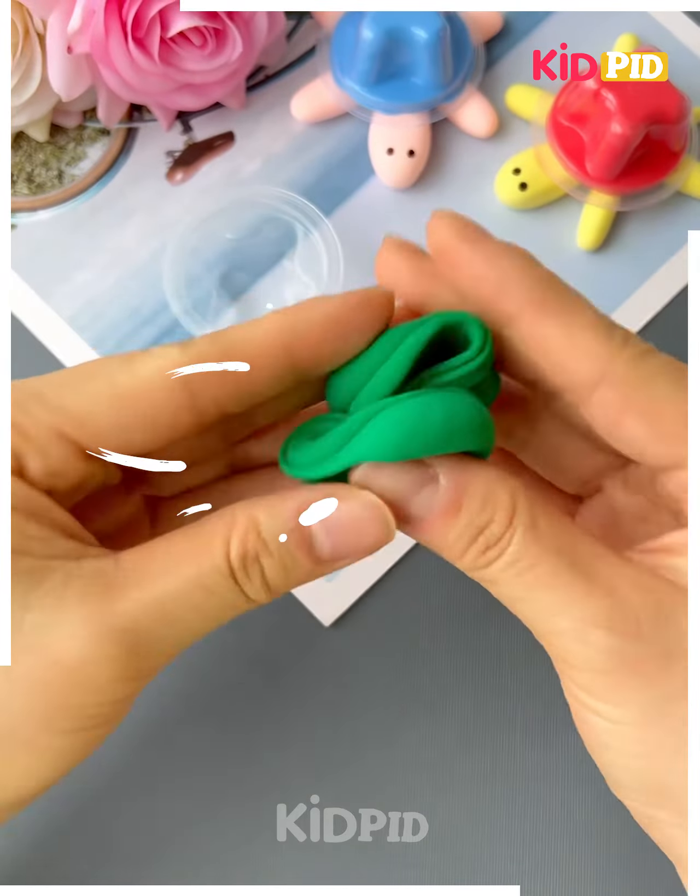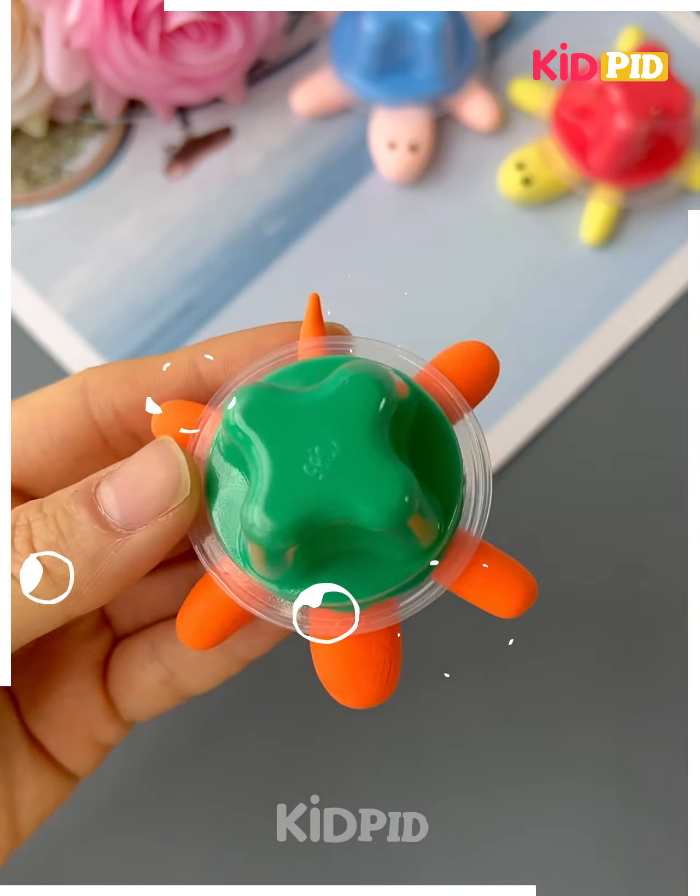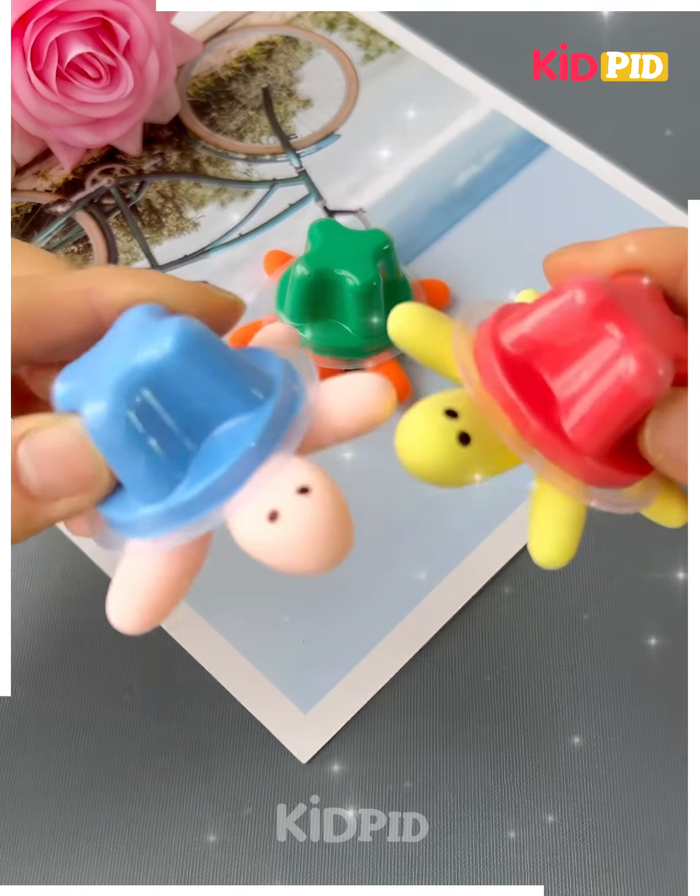Next again we are using some clay to make a tortoise. We have completed the tortoise. You can play with it now.